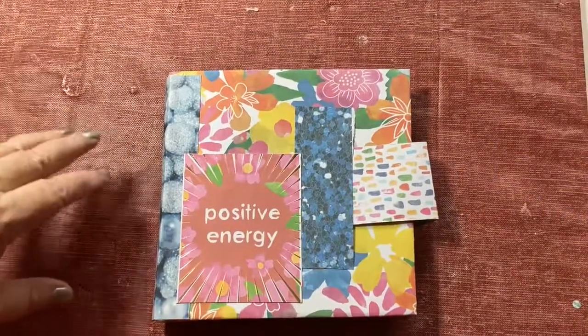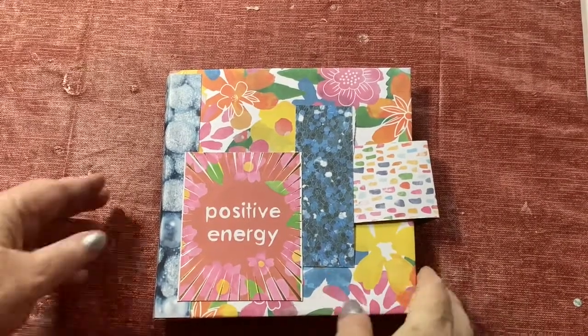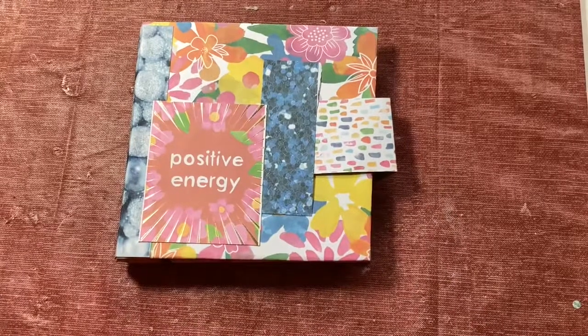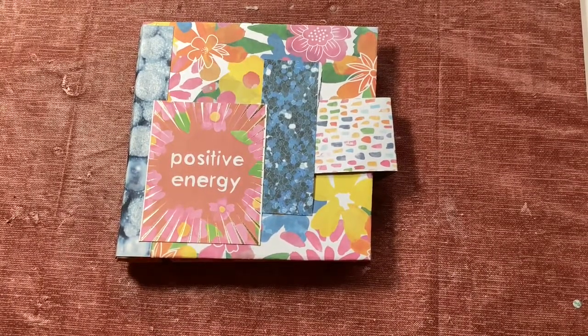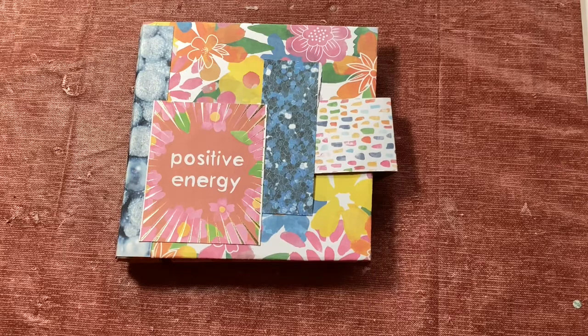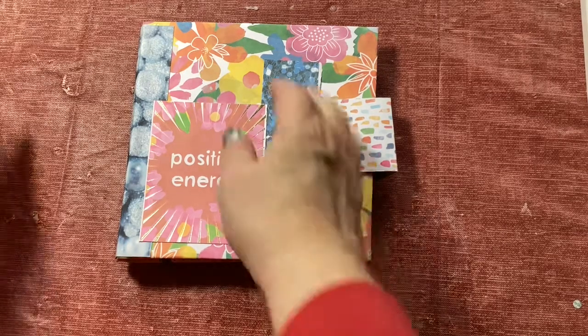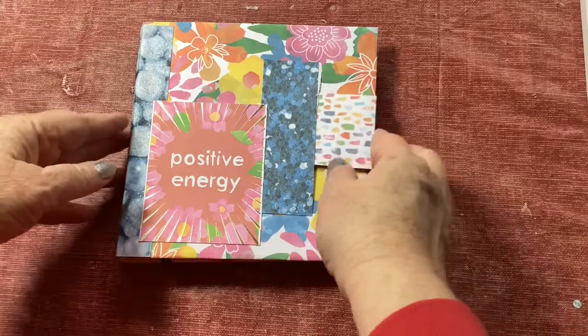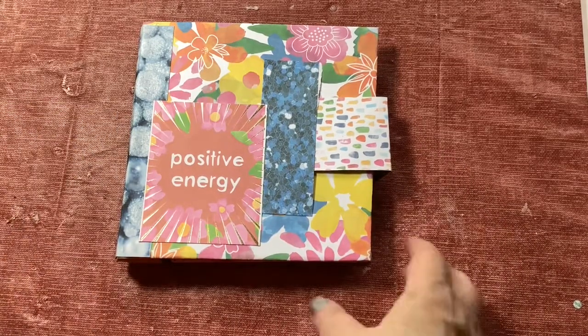Hey there, welcome! This is Ronda Del Baccio, the Crafty Blind Girl, and I have a new-to-me brand new type of craft project. I've seen people do albums and I always thought, well, that's really cool — no idea how to make one. Well, I caught a video from Amber at Lyric Lover Crafts and she said this is her new favorite mini album and showed how to do it, and I watched it and went, well, I could do that.